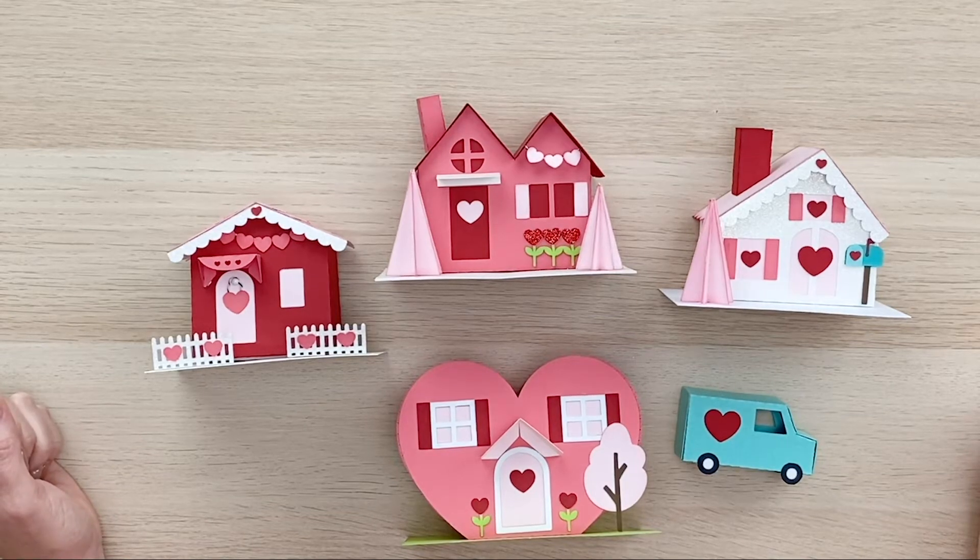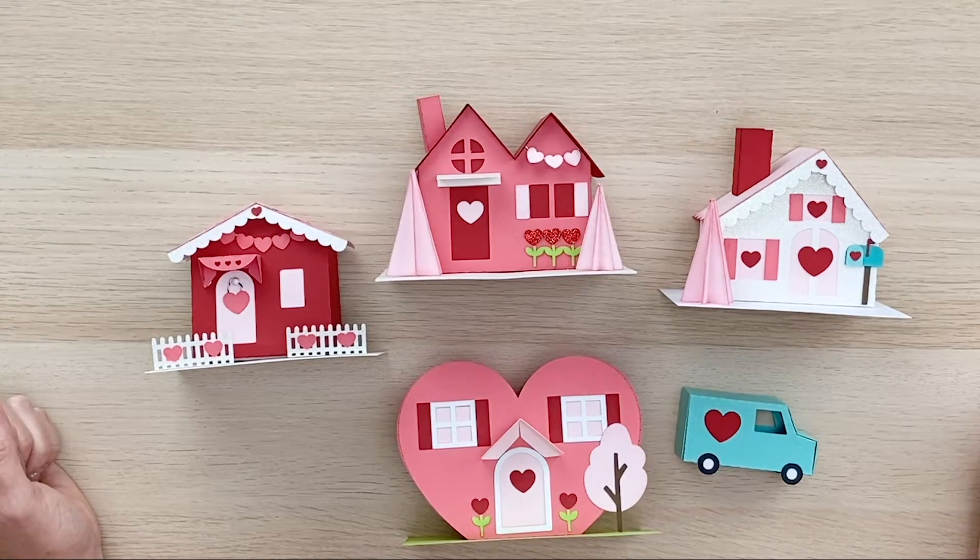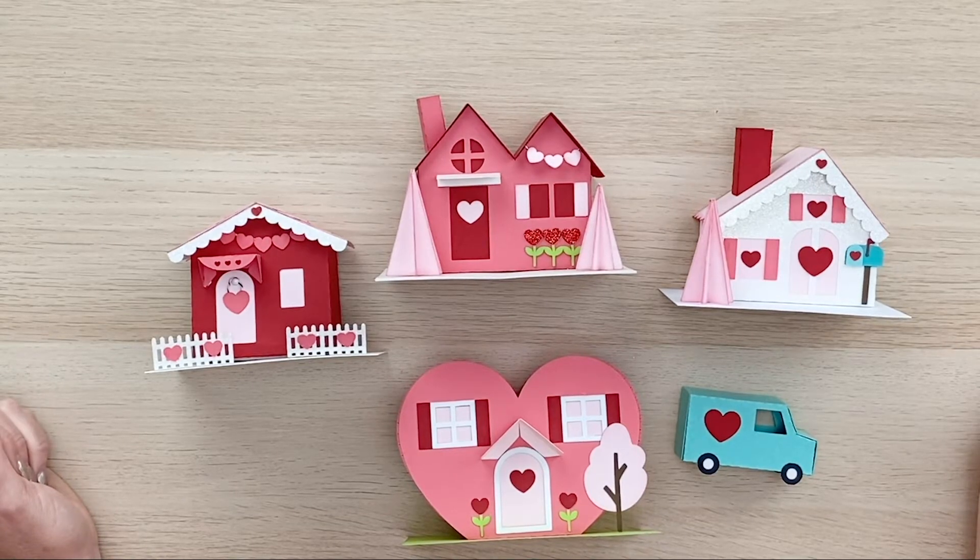You can purchase the SVG cutting files at my SVG shop, shop.lauriewhitlock.com. And you can get the Silhouette cutting files at the Silhouette Design Store. So I hope you enjoy this cute little series of houses and we'll get started putting them together.